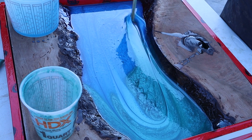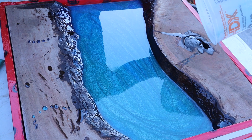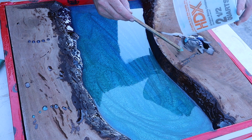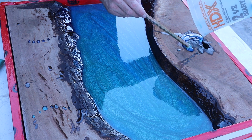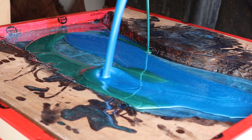It does settle a bit during the curing process, but you just swirl it again and it'll look cool. Then to pop all the little bubbles that rise up, you just hit it with a torch — or you could use a heat gun. After it cures, sand the top clean and if you're doing another pour, repeat the process.